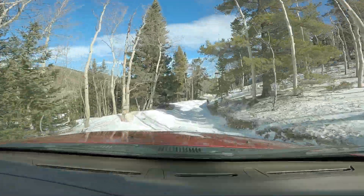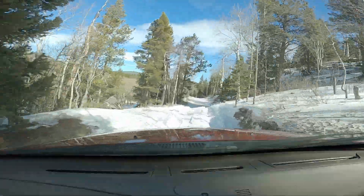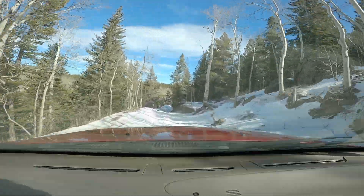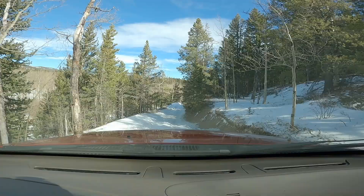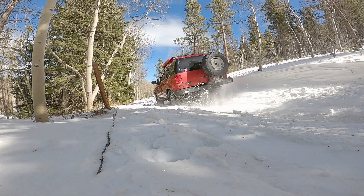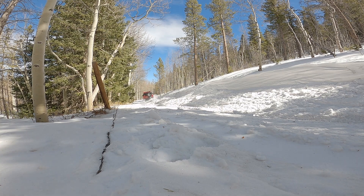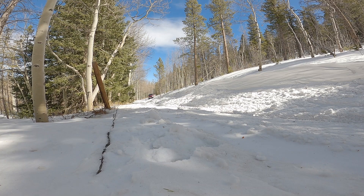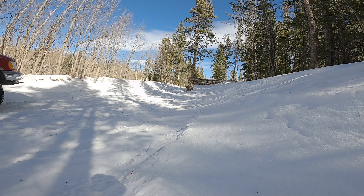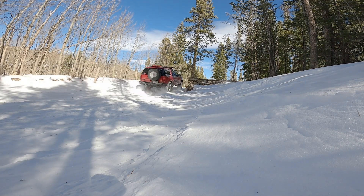Off-road in the snow — I'm talking deeper snow, six inches and more — this is where these differentials are the best. It hunts for grip and you can feel it bite one side and then the other, and it finds the traction needed to get through the snow, to the point where I had it in four-high and the truck didn't have enough power to pull it through the snow. This is where I think these work the best. In the mud I don't have a whole lot of experience with very sloppy mud, but I would imagine it would operate a lot like in the snow.